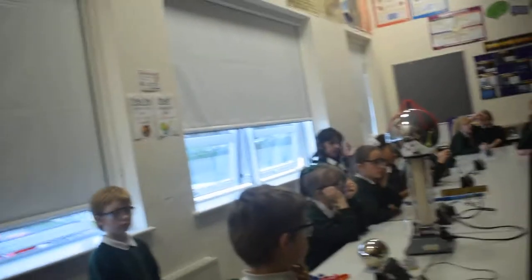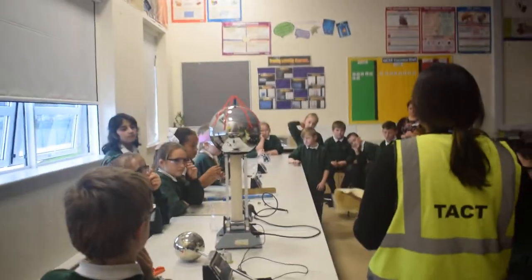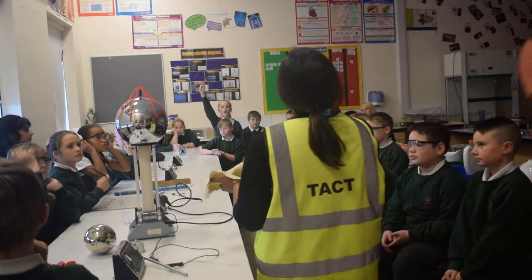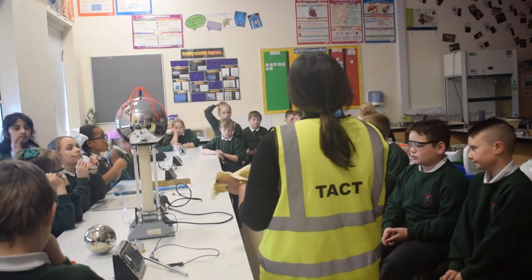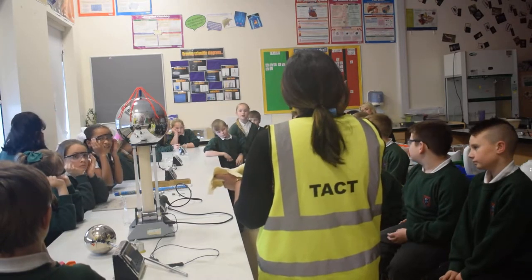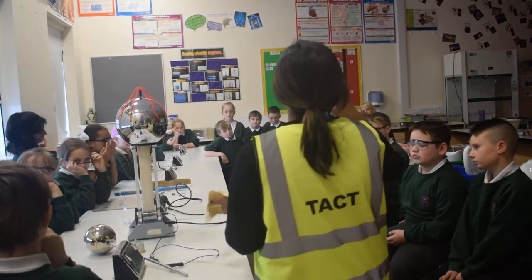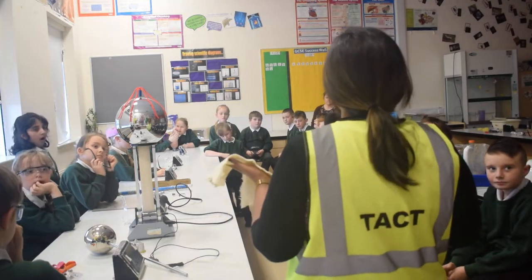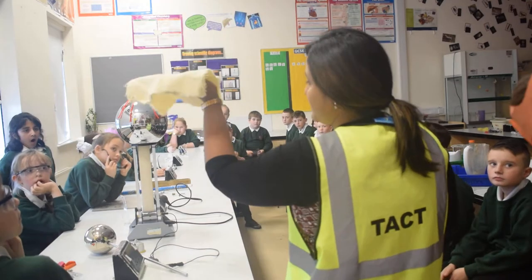Felt. Right, what I'm going to do is — you know your balloons that stick to the walls? What do you have to do to the balloons? You have to rub them on certain materials. Fantastic. So instead of a balloon, I've got a plastic roller. And instead of hair, I've just got a felt material.